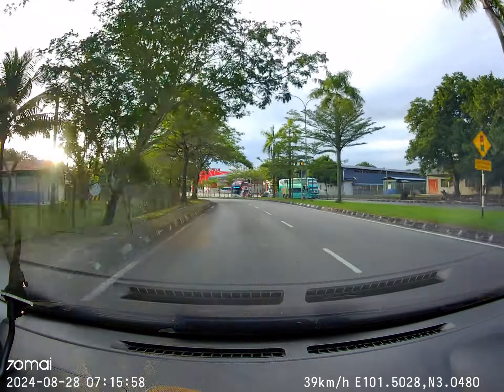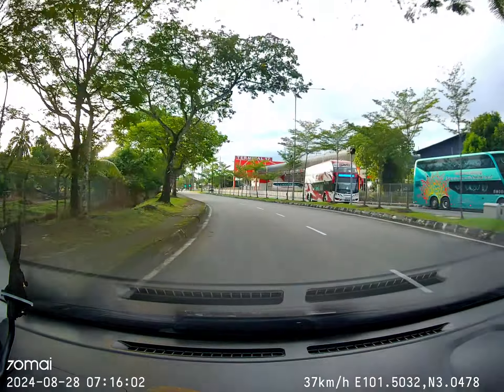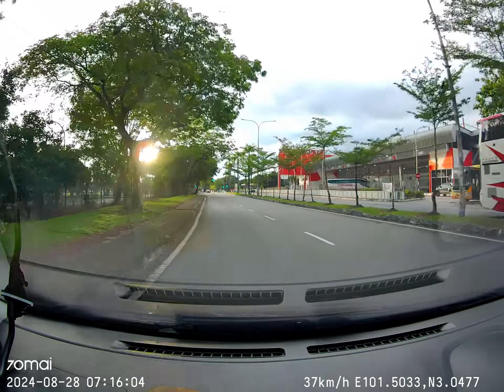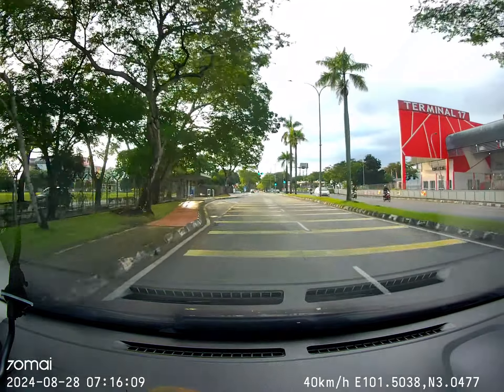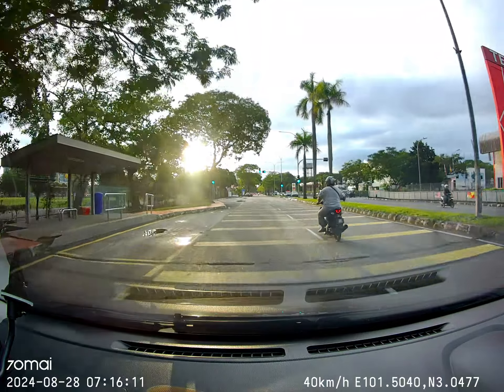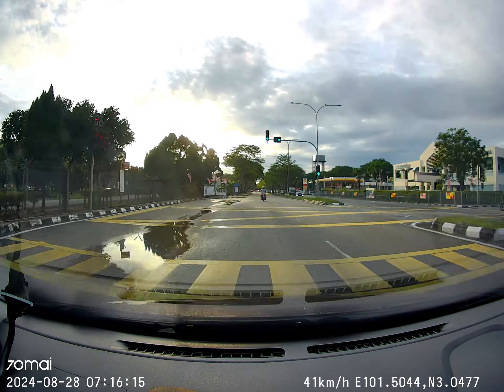Up ahead there are traffic lights. Don't brake too late — stop at the traffic lights. When you stop at the traffic lights, you need to put the gear in neutral and pull the handbrake up.